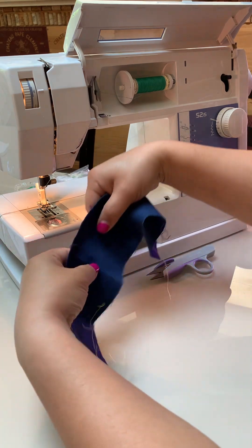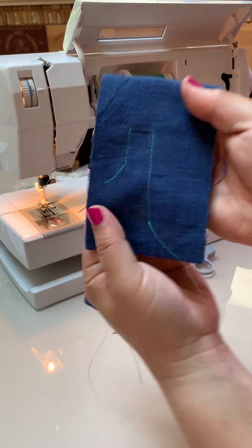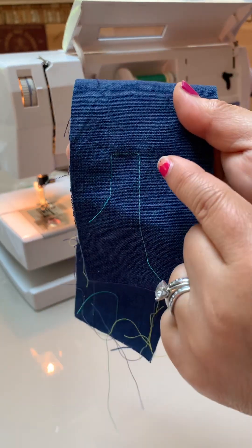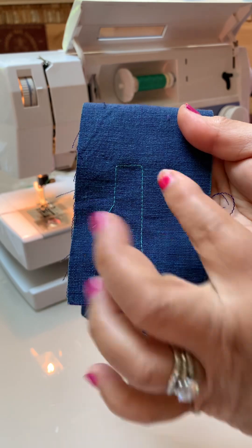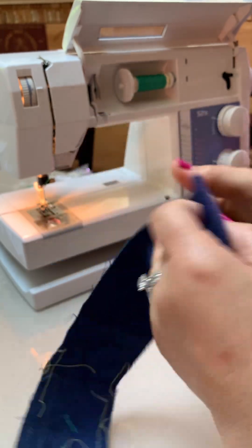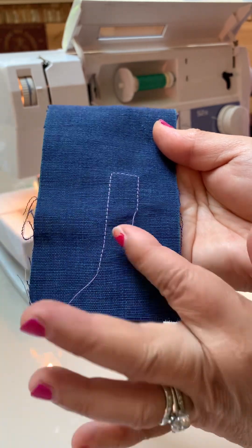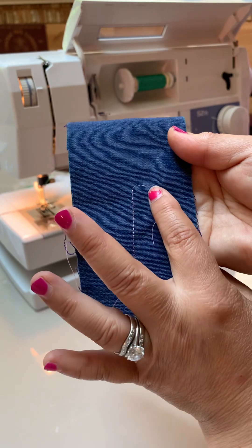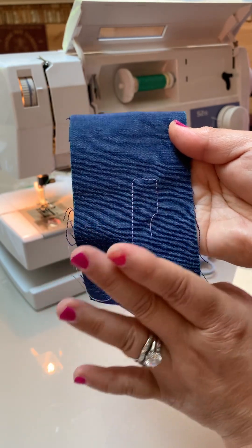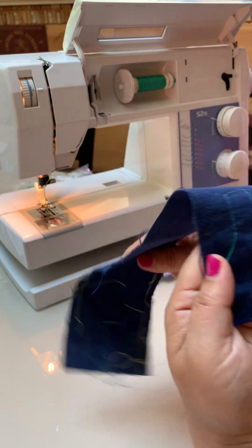Now let's inspect the test stitch. The top thread in green looks really good — nice even stitches with no pink popping through. The bobbin thread in pink also shows nice even stitches with no green popping through. When you have two distinctive colors and neither pops through to the other side, it means your tension is perfect.